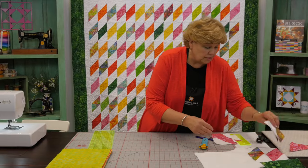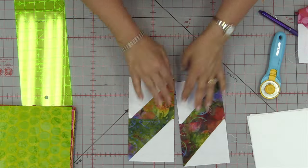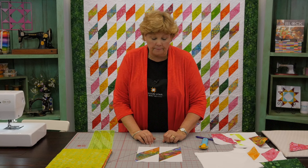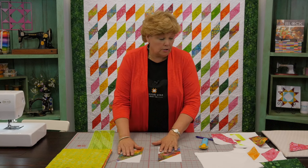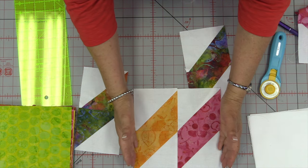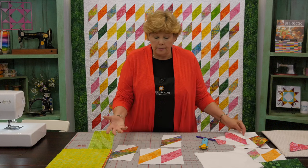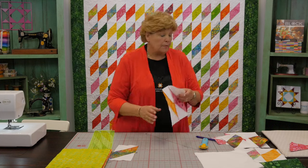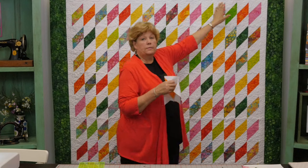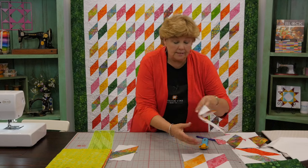I have some more here that are already sewn together. What's fun about these batiks is that if you cut in two different places it's going to look like it came from two different fabrics. What I like to do is find two different batiks and sew them together as a block unit. Looking at the quilt behind me, you can see how these blocks fit right in — we've got eight of these across and ten down, which makes it an easy quilt.